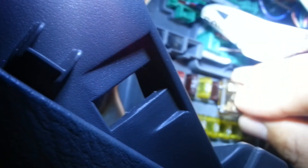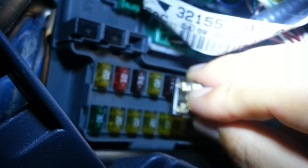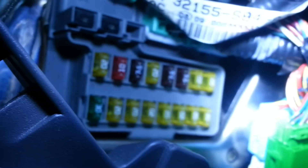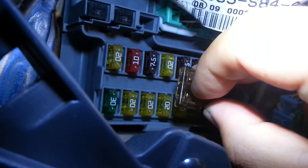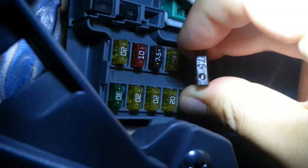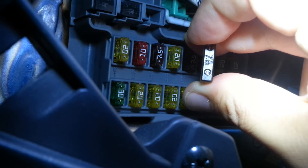You can see that the mini blade and the ATO fuse are a different size.